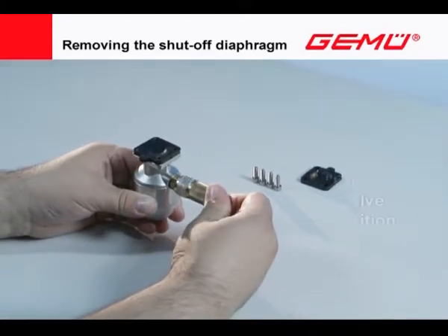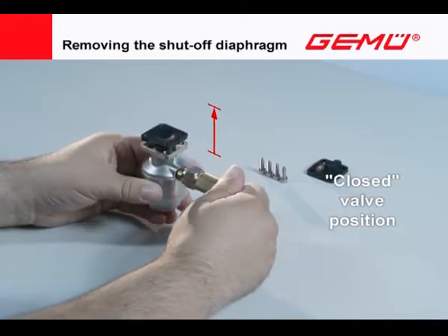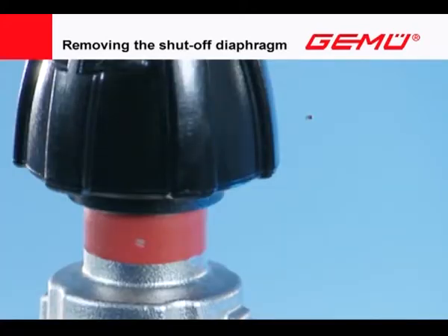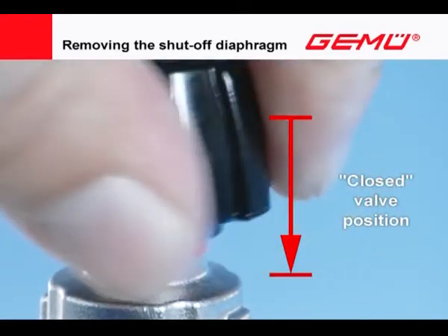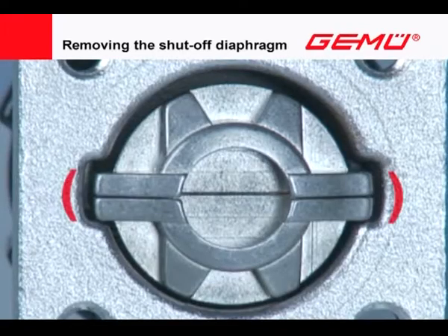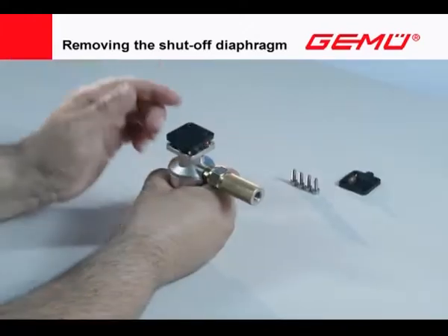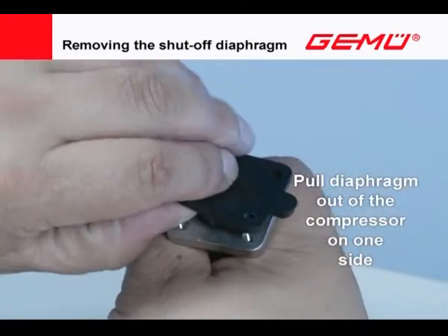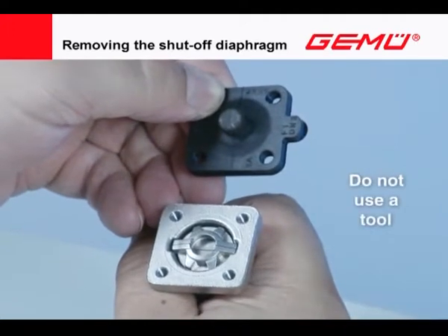Move the valve to the closed position. The compressor is still in the outer guide. With diaphragm size 8, the shut-off diaphragm is held in the two-piece compressor via a rubber pin. Carefully pull the shut-off diaphragm out of the compressor on one side. Do not use a tool for this.